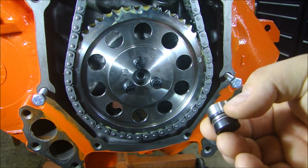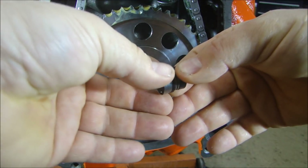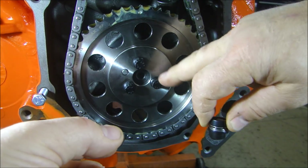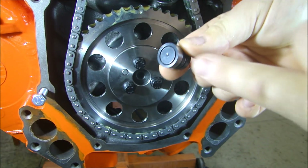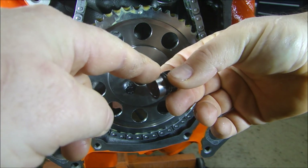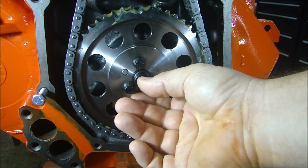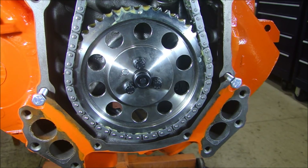Now depending on the cam button you buy, it may come in two pieces, it may be one. This one comes in two pieces. It has an outer sleeve like this, and then you have the cam button itself. The sleeve goes inside the sprocket or the gear for the cam, and then the button simply goes in there. I haven't done anything with this face yet because I don't know how deep it is. We have to check the clearance first.